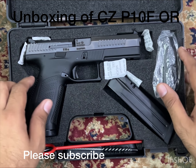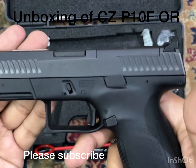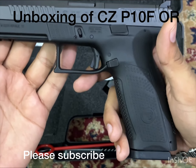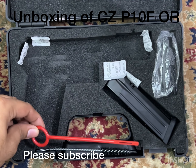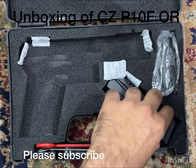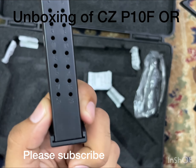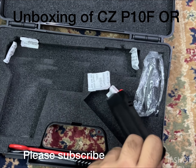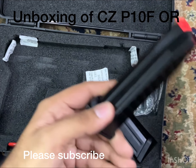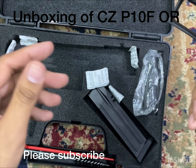From new in-box, unfired. So this is our CZ P10F. What comes in the box: there is a cleaning rod, a cleaning brush, and there are two magazines — both are 19-round magazines — that come with the CZ P10F.